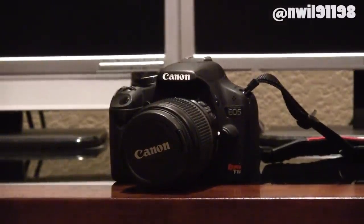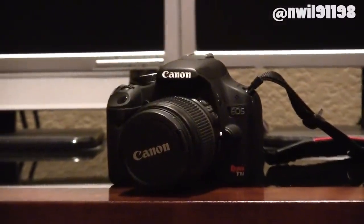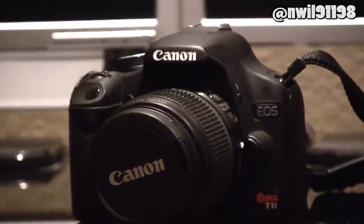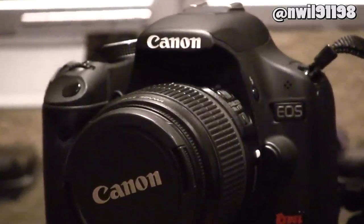While Canon DSLRs have a lot of great features, you may be missing out on some of the best features your camera has to offer. Today I'll show you how to install Magic Lantern, a custom firmware that allows you to unlock these additional features.